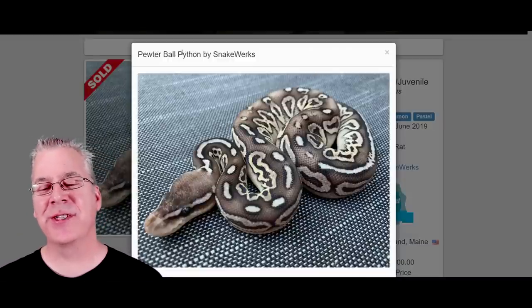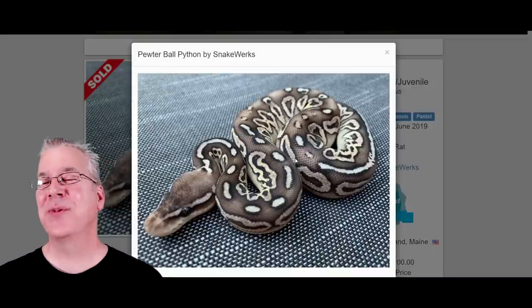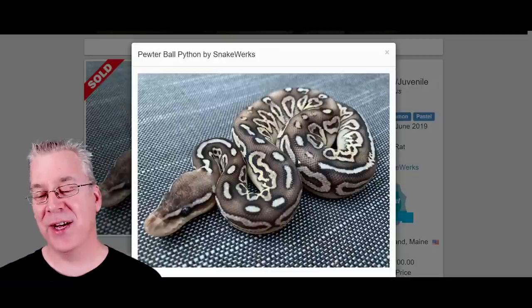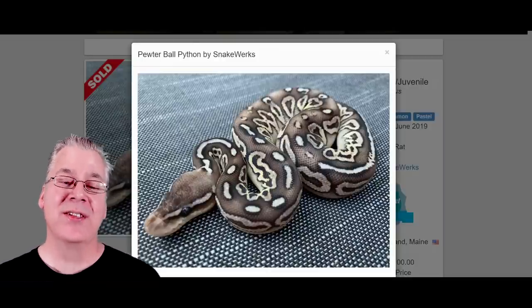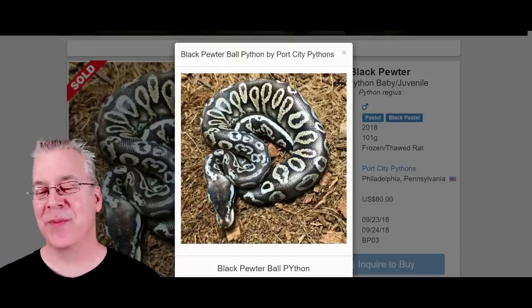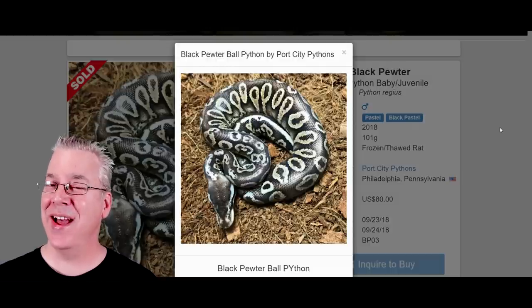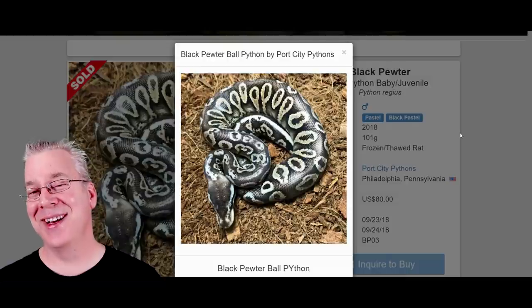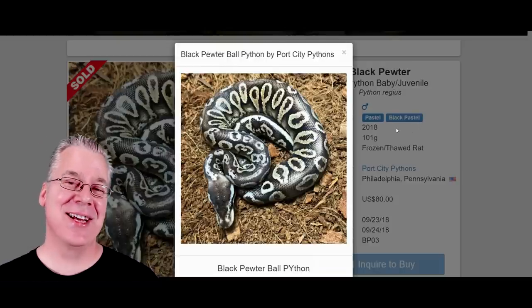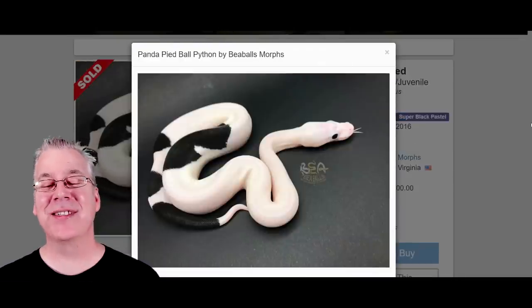I want to show you some combinations when looking at each gene. The first is the pewter — cinnamon combined with pastel. I found the darkest pewter I could, and it still has quite a bit of light on the background. Compare that to the black pewter — black pastel with pastel — and you can definitely see it's a lot darker. Keep in mind that black pastel is not considered a line of pastel even though pastel is in the name; pastel is a bright yellow snake and black pastel is completely different.